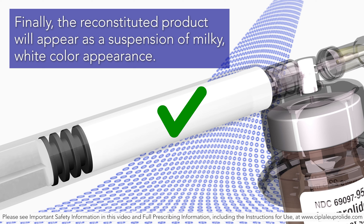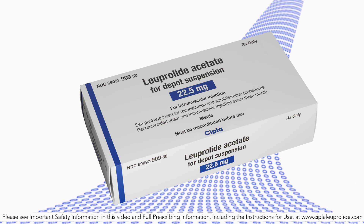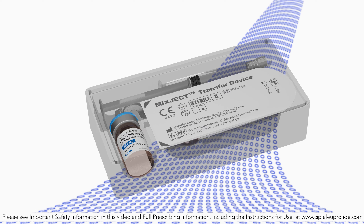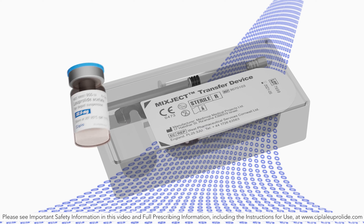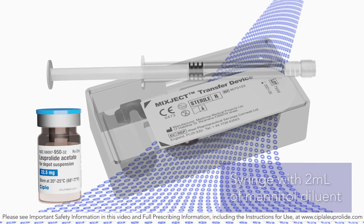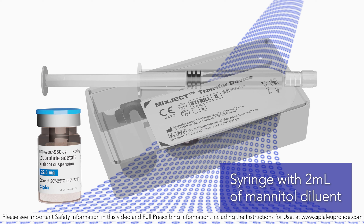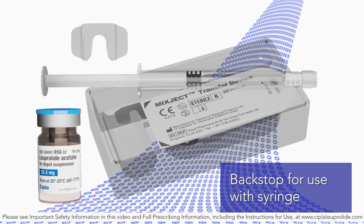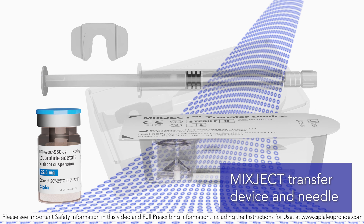Finally, the reconstituted product will appear as a suspension of milky white color. Luperlite acetate injection depot is packaged in a commercial kit. Each kit contains: one vial containing 22.5 milligrams of Luperlite acetate as lyophilized microspheres, one pre-filled syringe containing 2 milliliters of mannitol for injection, one backstop for use with the syringe, and one mix-ject transfer device including one needle.